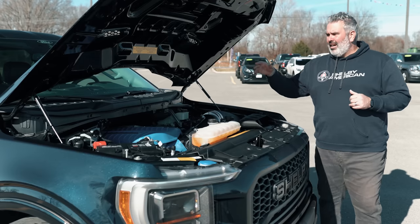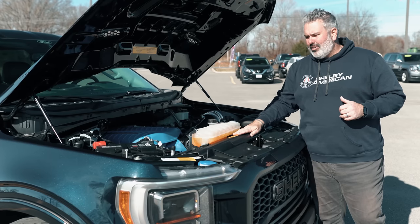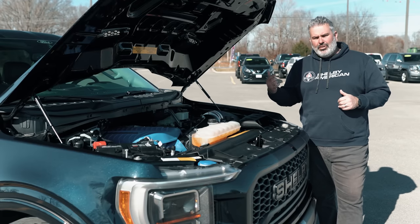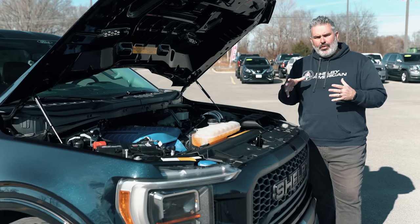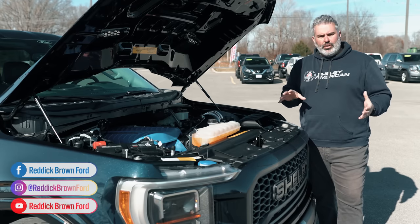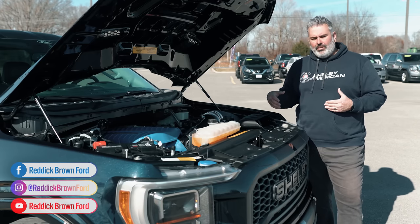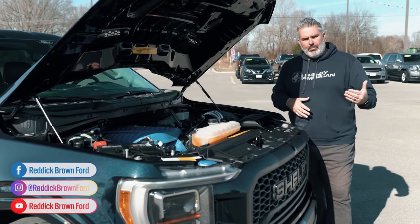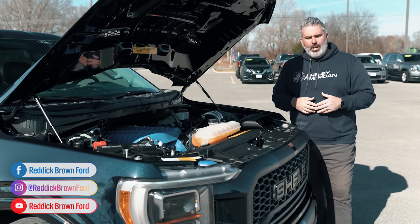The engine bay is thoroughly labeled with maintenance information — spark plug gap specs, required engine oil, supercharger oil, and more. For customers outside the local market, most service can be handled at a local Ford store. For Shelby-specific components, Shelby maintains a list of qualified dealers and can connect you with the right support.